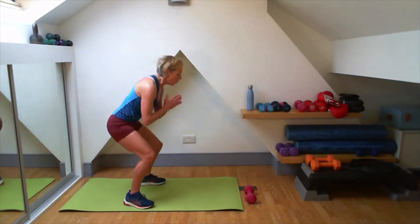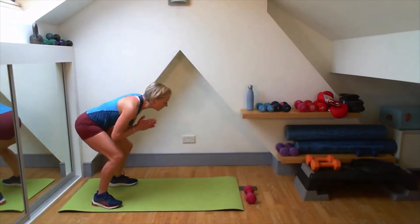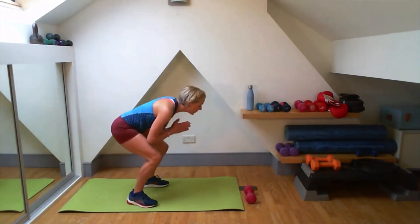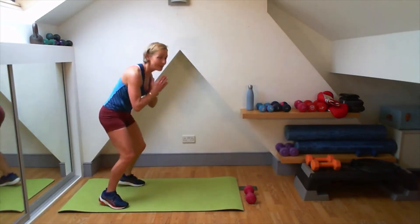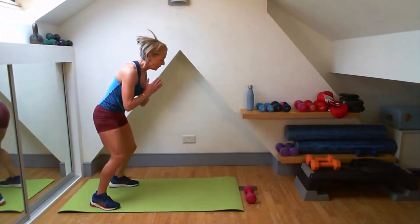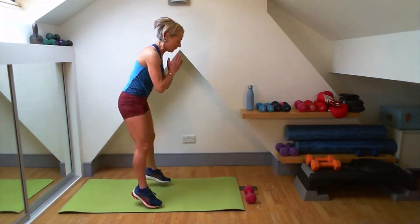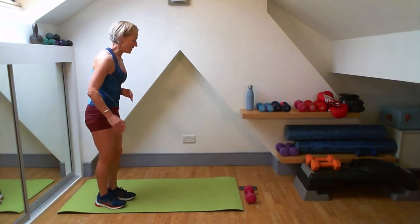That double jump forward, the double jump back. Try getting down on that squat each time. Three, two, one. Here we go. One. Two. One. Two. Lovely, good. Just dropping it down. Remember, nice straight back. Drop into that squat each time. Lovely, good.